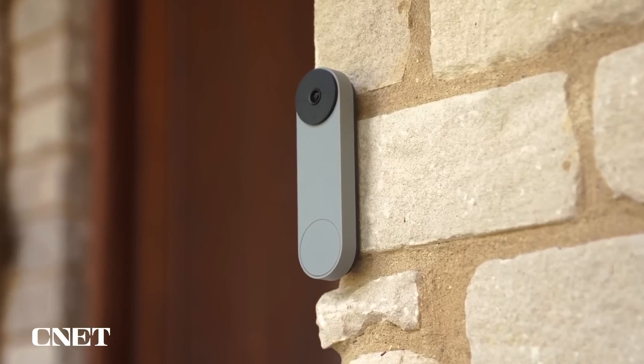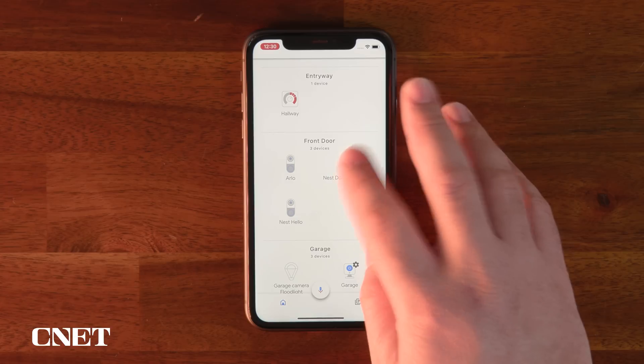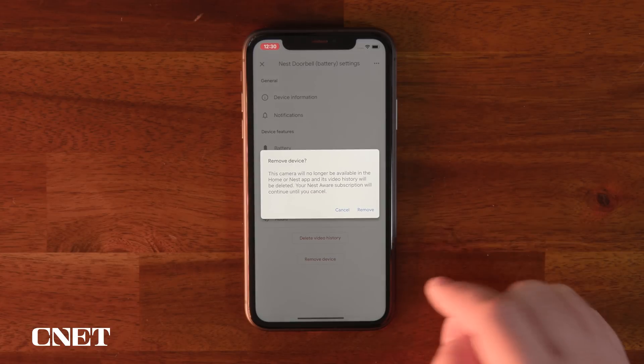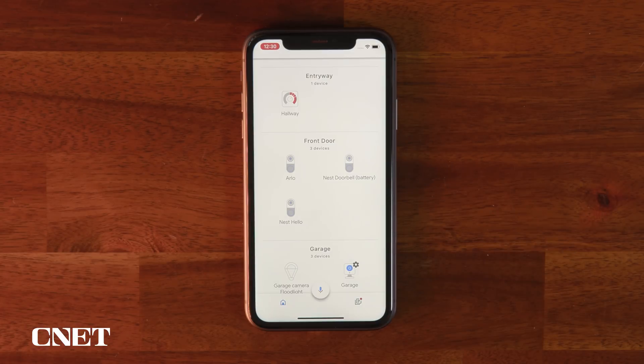It's easy to delete something if you actually set it up using the Google Home app. Trying the newer Nest doorbell, I can hit that same gear icon, and notice that now at the bottom of the options page I have a button to simply remove the device. That's ideal, but probably the least common — it only works with Google-owned devices like newer Nest gadgets and stuff you've set up using this app in particular.